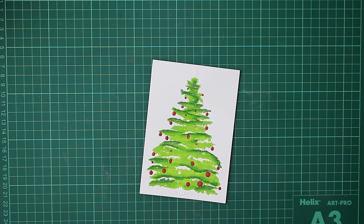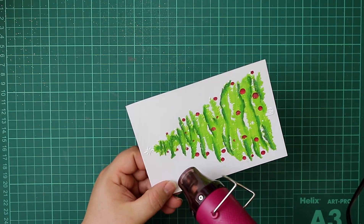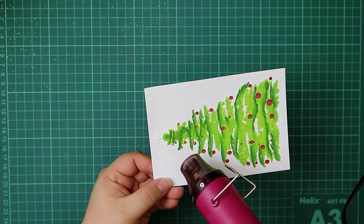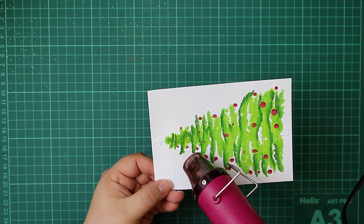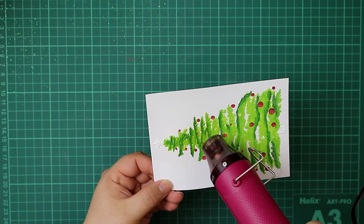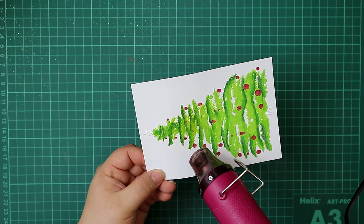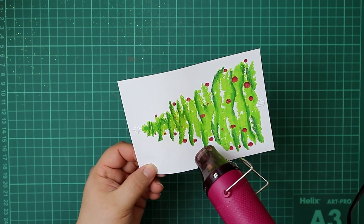We're going to sprinkle this all over our Christmas tree. Once we've knocked the excess off, you'll see exactly where that embossing powder and glitter has stuck to the Versamarker — perfectly where we want it. It's going to give our Christmas tree that fantastic glittery Christmassy look, perfect for creating an outdoor scene. I'd recommend making sure your heat tool is nice and hot before you put it up against your project, because a lot of the glitter got blown off before the embossing powder had a chance to melt — I ended up doing this twice.